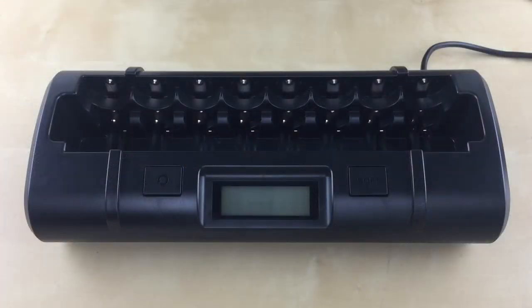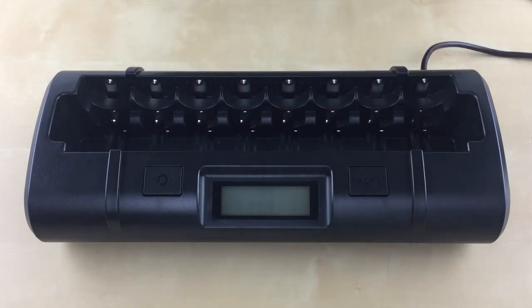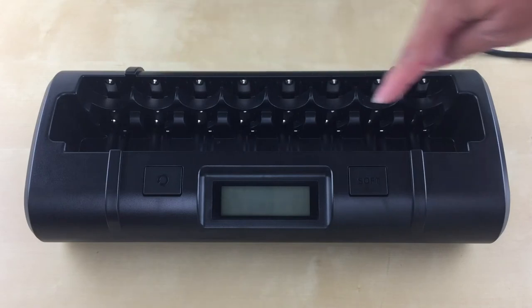Now let's go into when and how to use each of the modes. Please note that the charging time may vary for each mode depending on the battery capacity and how much charge is remaining in the battery. As I mentioned before, the charger has a rapid charge mode, a soft charge mode, and a conditioning mode. We'll start with the rapid charge mode.